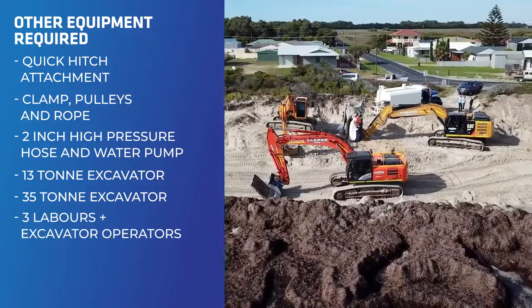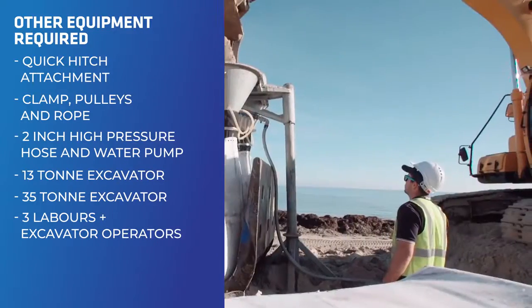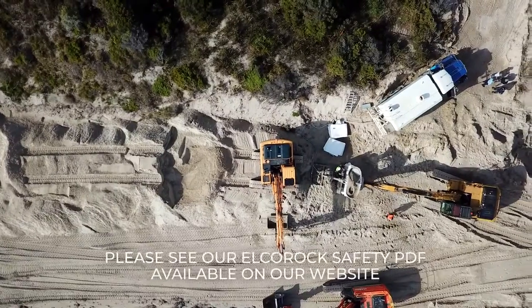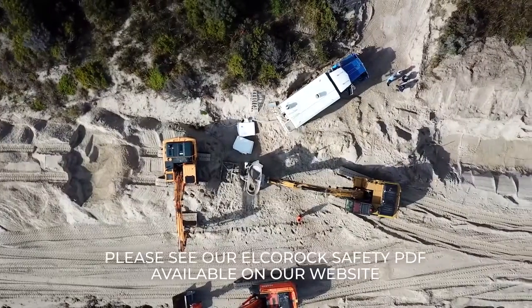Three labourers plus excavator operators will be required. Personal protection is obviously required — ensure you have all your PPE. You'll also need plenty of space around the fill frame for access by the excavators.